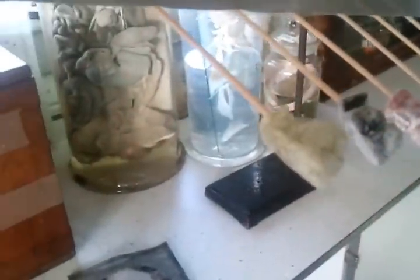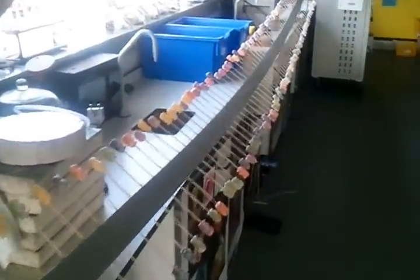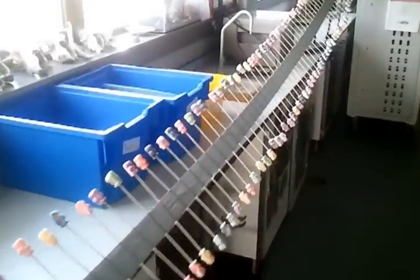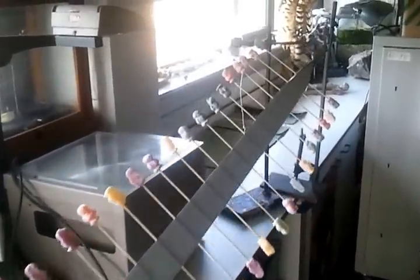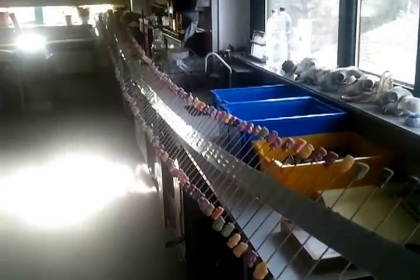Jelly babies represent the particles that would be involved in the propagation of a transverse wave. For this particular wave machine, I used four boxes of jelly babies - I think that worked out at something like 218 jelly babies. And you can see the number of kebab sticks used as well.